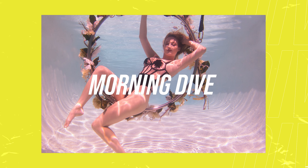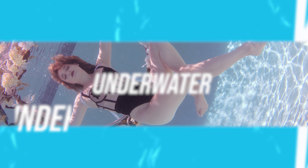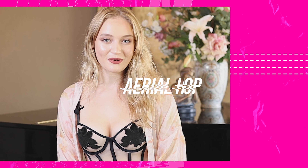I am Tia and this is The Morning Dive. I'm from Los Angeles and I'll be doing an Ariel Who performance.